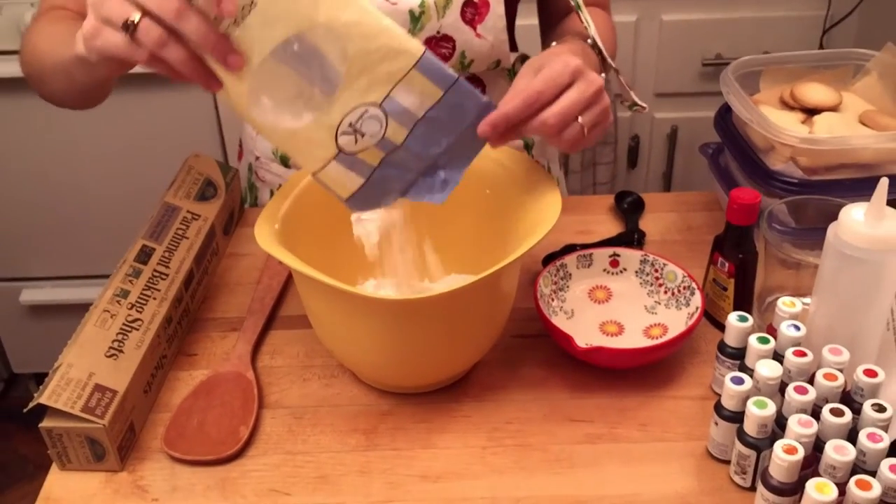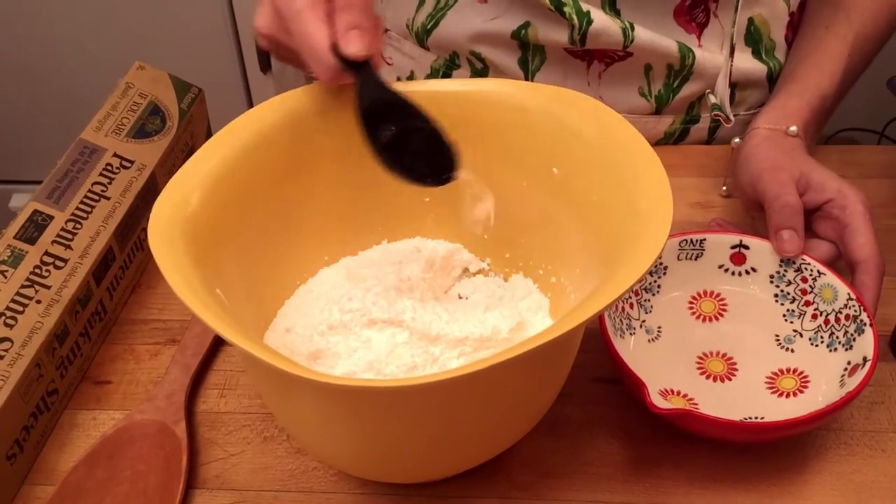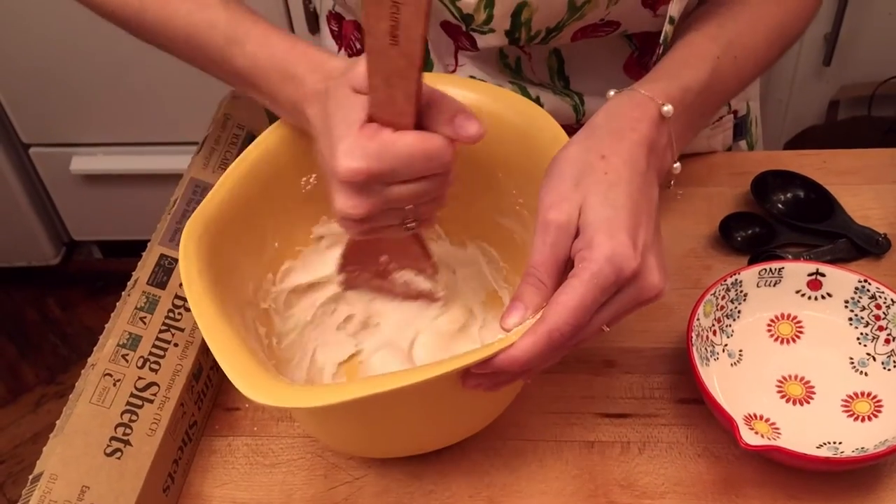Step 1: Making your icing. Pour your royal icing mix into your mixing bowl. For a full bag of royal icing mix, you'd use 5 tablespoons of water. I'm only using half the bag, so I'm going to use 2.5 tablespoons. Mix together well. Once it's fully mixed, pour the icing into the squeeze bottle.